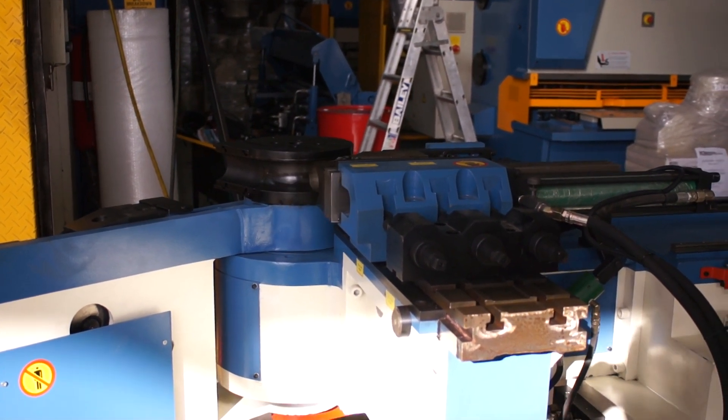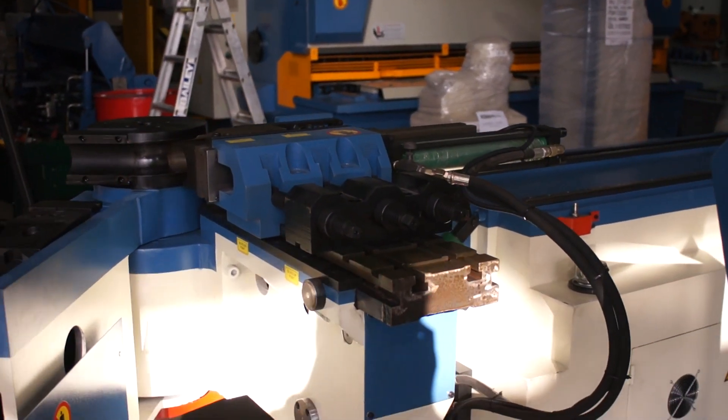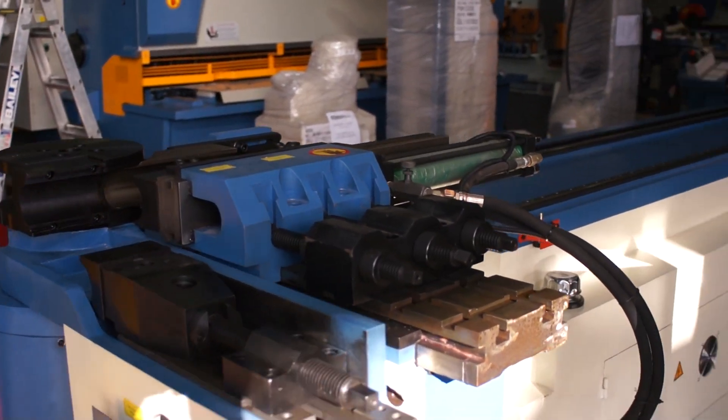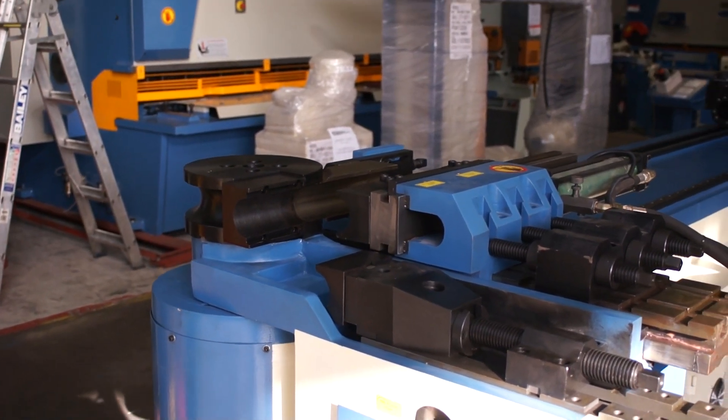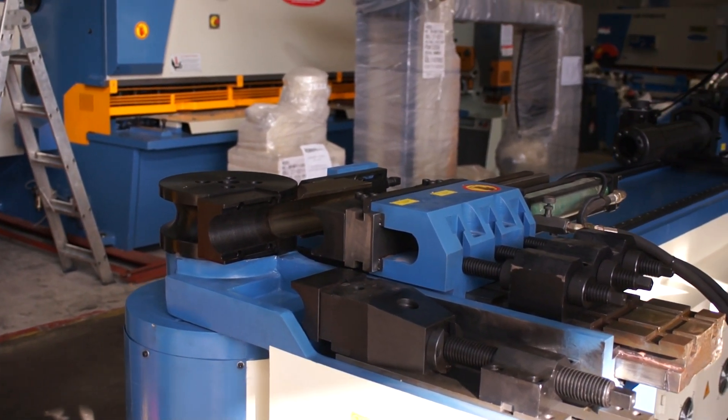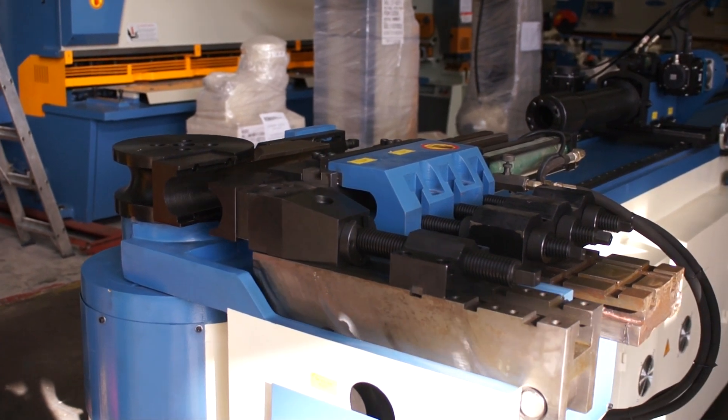This machine takes up to 76mm in formers for different wall thicknesses, and you can also do stainless material where you have different wipers and mandrels available.